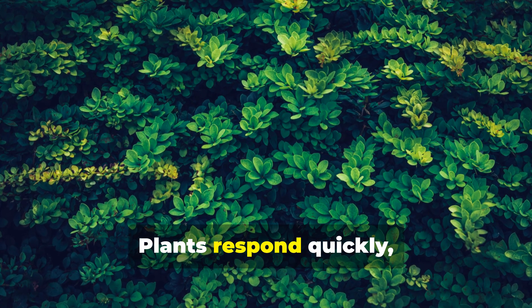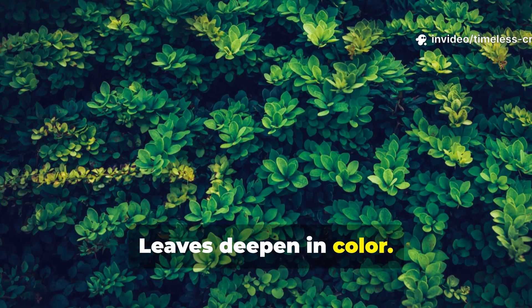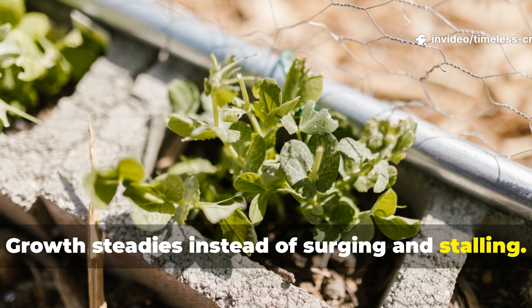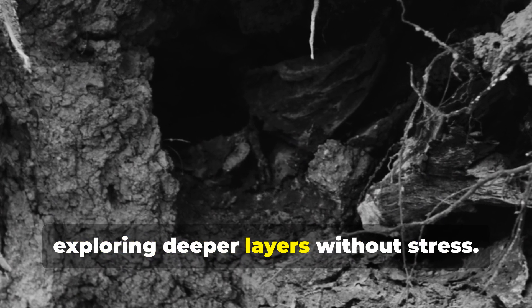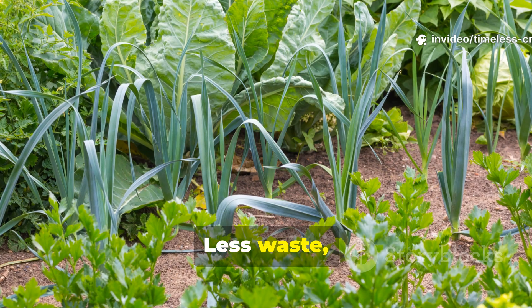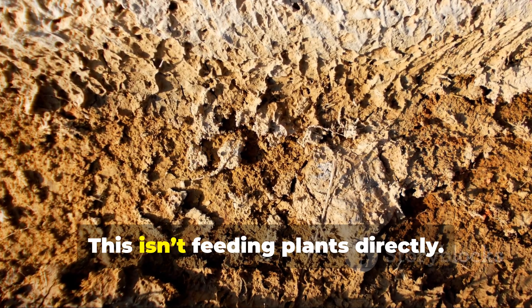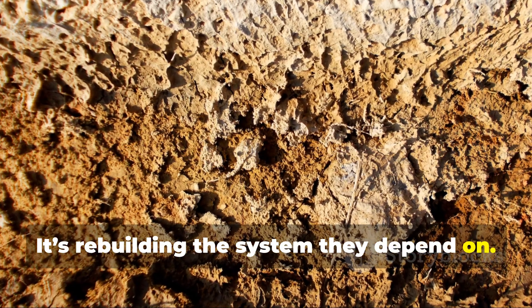Plants respond quickly. Leaves deepen in colour. Growth steadies instead of surging and stalling. Roots branch more aggressively, exploring deeper layers without stress. What you're seeing is nutrient efficiency — less waste, more uptake, and water staying where it's needed. This isn't feeding plants directly; it's rebuilding the system they depend on.